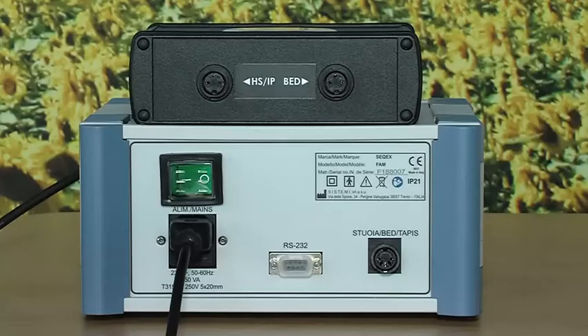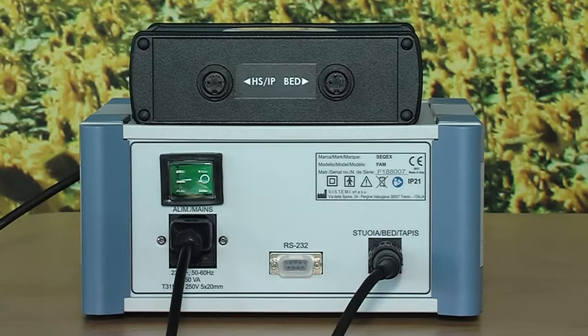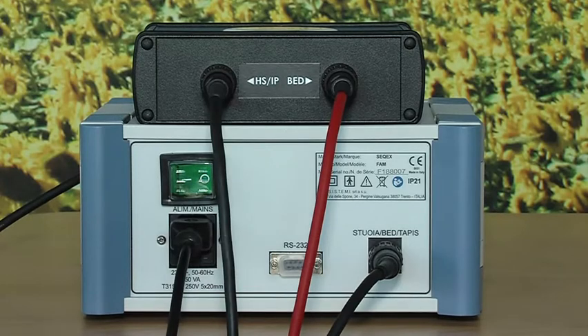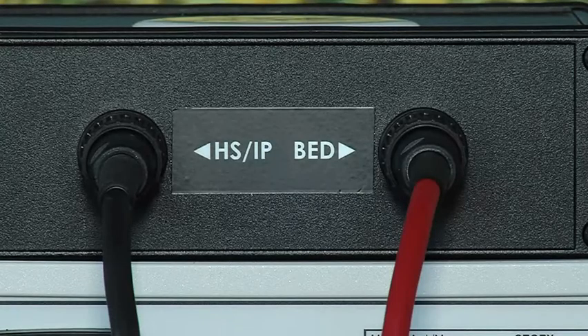Now we will see how to connect and use the accessories. To use the mat and an accessory at the same time, connect the signal splitter to the bed socket on the back of the unit. Then connect the mat to the bed socket on the splitter and the accessory to the HS-EP socket. It is important to remember that the bed socket must always be connected.